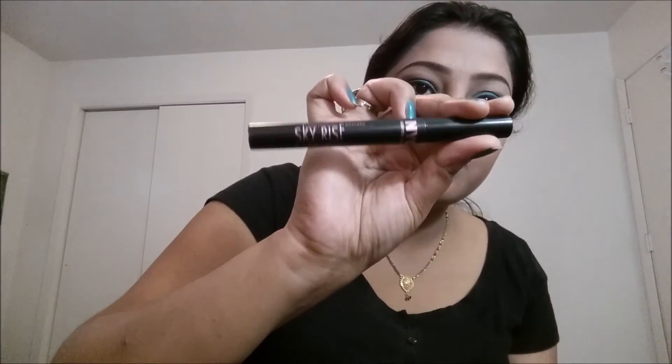Once the eyeliner work is done, I'm using this NYC mascara. Apply tons of coats to your eyelashes — upper lash and lower lash. If you don't have many lashes you can go ahead and apply false lashes as well. I prefer my natural lashes because I have good eyelashes.